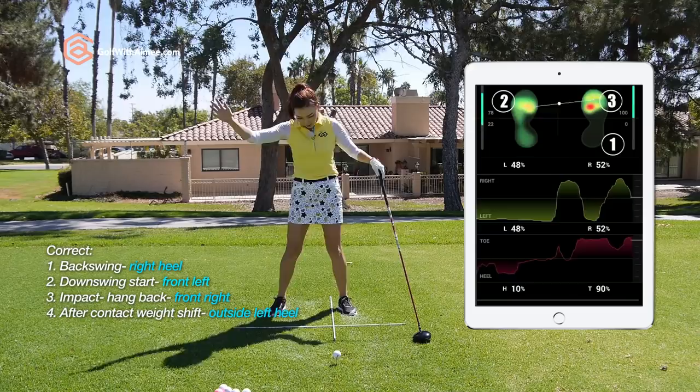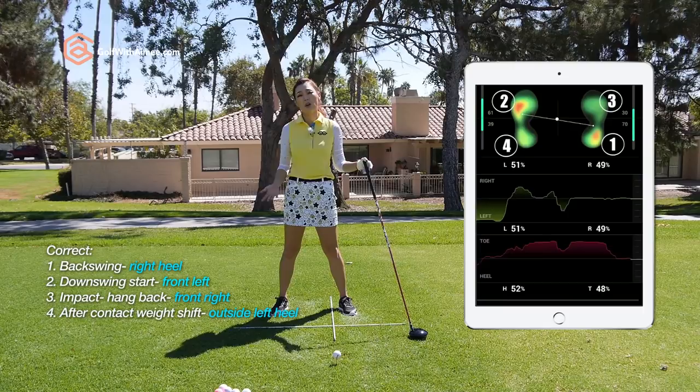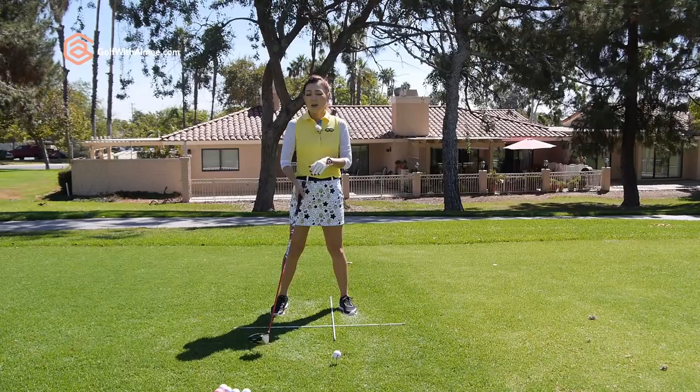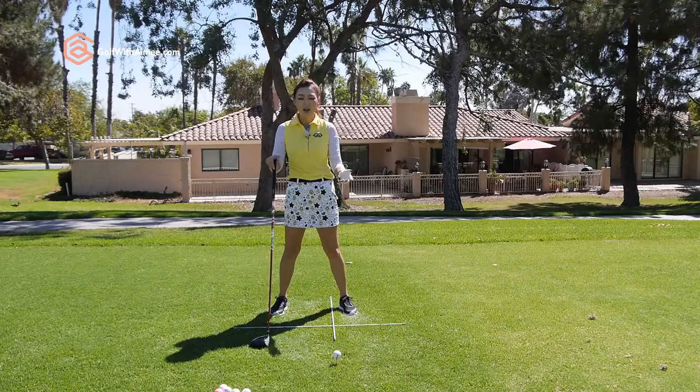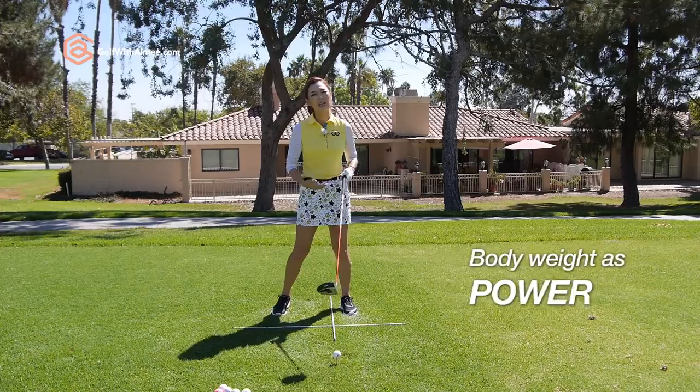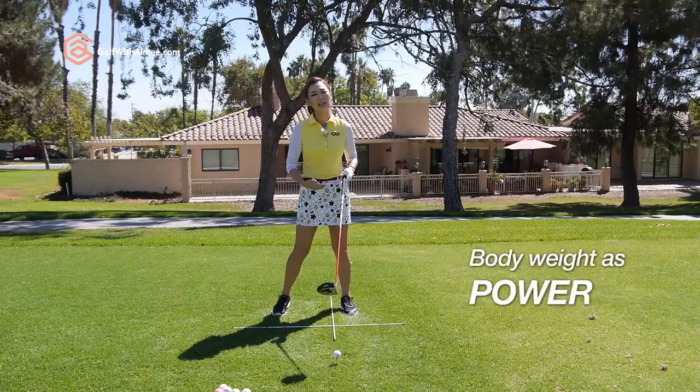Honestly, I don't have the best weight transfer with the driver. So when I was preparing for this lesson, I was practicing it, and when I got it really nice, on average I was hitting it 10 to 15 yards farther — and I wasn't hitting it any harder. It totally makes sense: if you put your body weight into the golf ball and utilize that as a source of power, you're going to gain more distance. Which means if you are bigger than me, you have an even bigger free source of power standing right there — might as well use it.